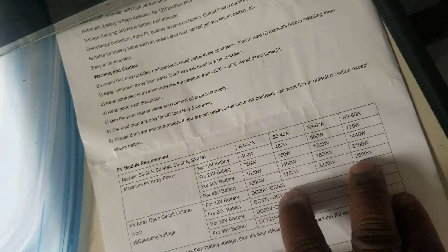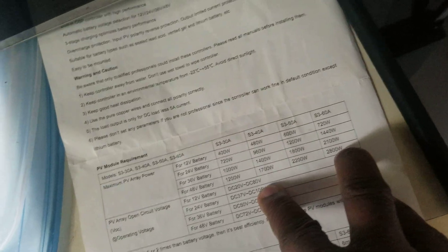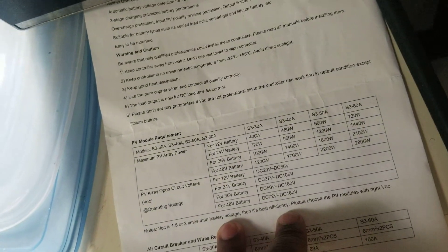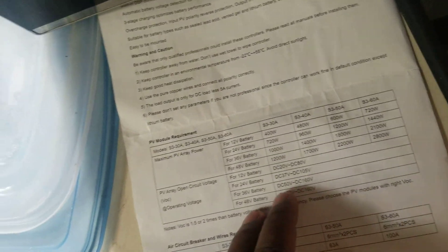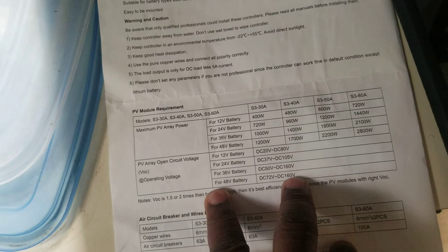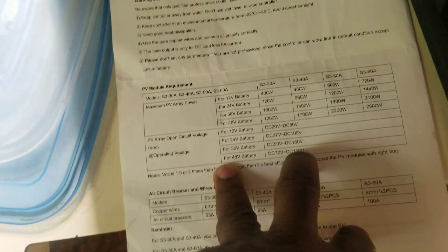According to the instructions, their maximum array is 28 amps and I have 24 amps, so I could put a couple more panels on the regulator. But I'd probably just change to a different regulator because the wires would need to be much heavier. For a 48-volt battery system, I can input 72 to 160 volts — but it doesn't allow me to pass 72 volts easily.